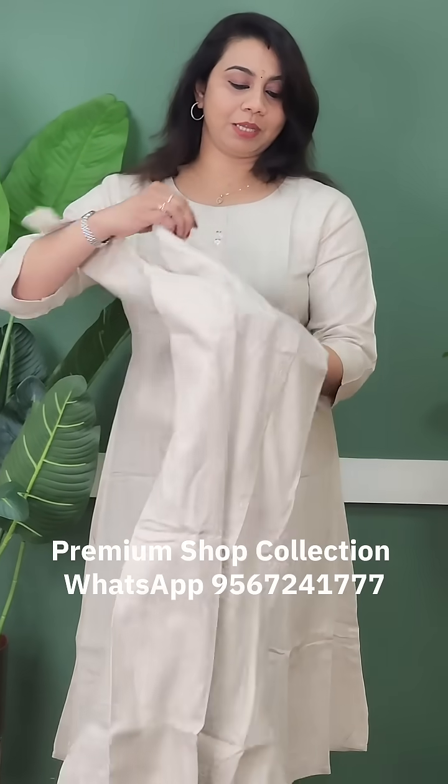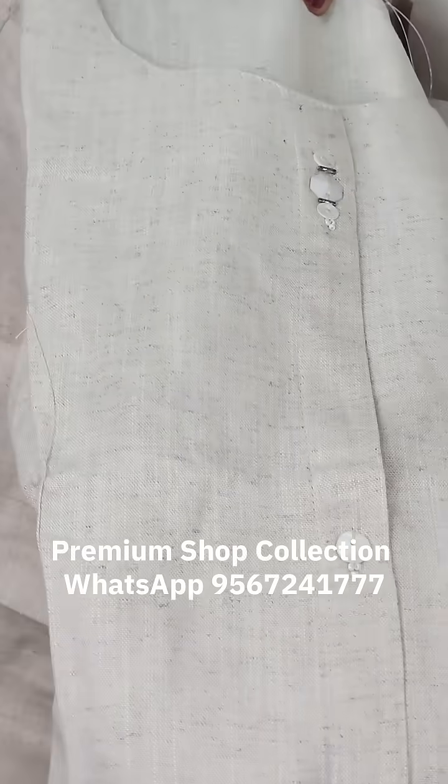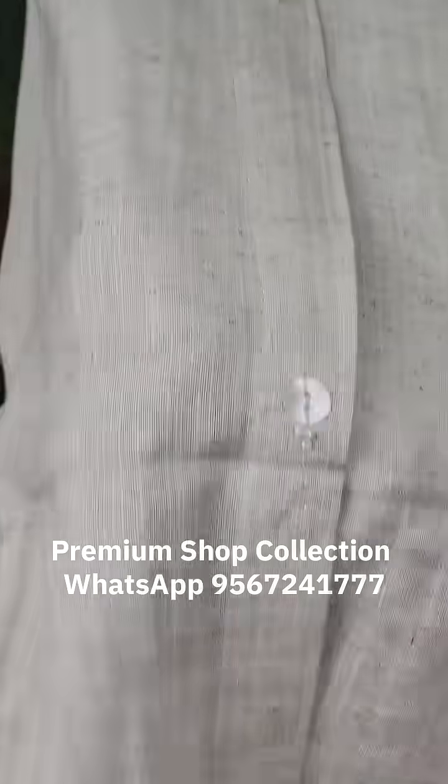It is very comfortable with the fabric. If you put the fabric on your hand, you can feel it. It is a round neck and a placket. It is a princess cut.